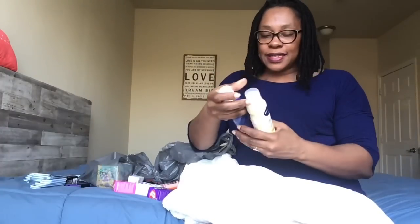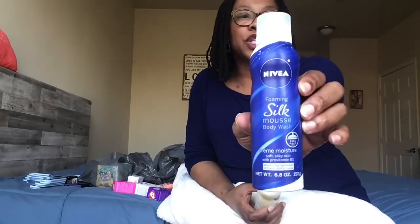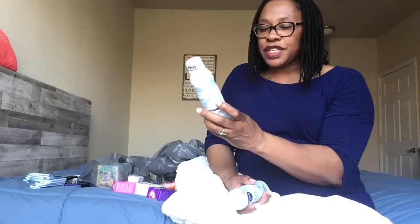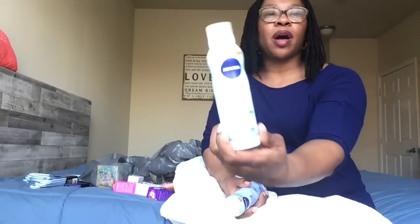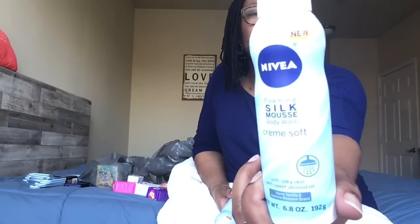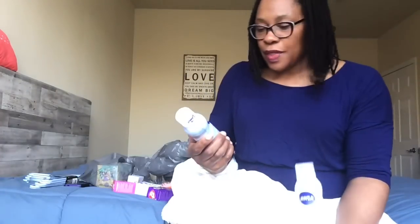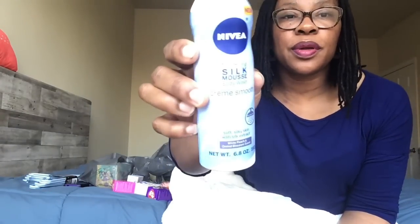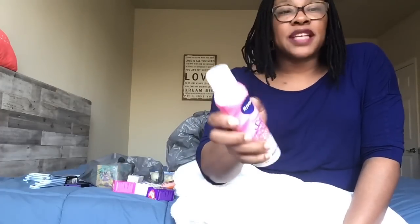The Dollar Tree now has Nivea body washes — their Nivea foaming silk mousse body washes, all 6.8 ounces. The different kinds are: cream moisture, vanilla caramel, cream soft which is warm vanilla and jasmine blossom scent, white peach and orchid blossom scent called creme smooth, and the last one is raspberry parfait with a raspberry scent — five varieties total.